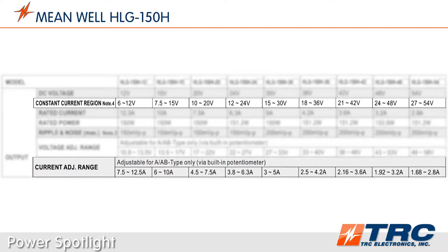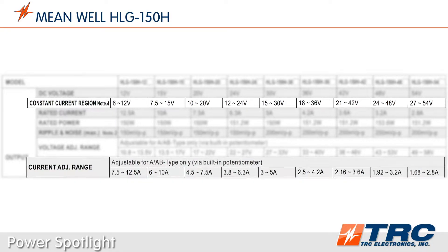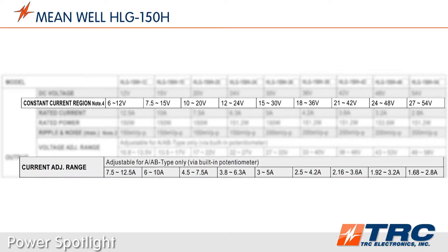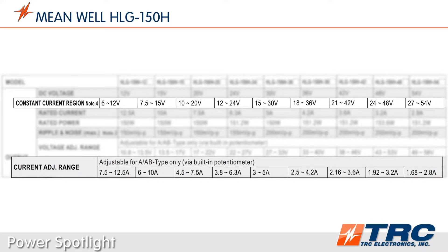If you operate the HLG150 LED drivers in constant current mode, depending on the model, the operating voltages for constant current operation vary from 6 to 54 volts DC with a maximum constant current of 12.5 amps.